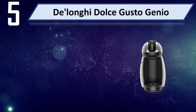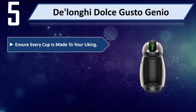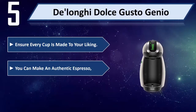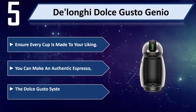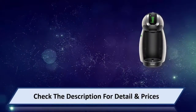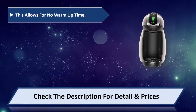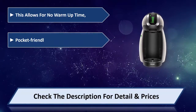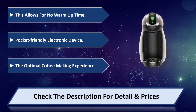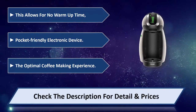Number 5: The Nescafé Dolce Gusto Genio. Ensure every cup is made to your liking — you can make an authentic espresso. The Dolce Gusto system regulates the pressure, allowing for no warm-up time. A pocket-friendly electronic device for the optimal coffee-making experience. Please check the description for details and price.